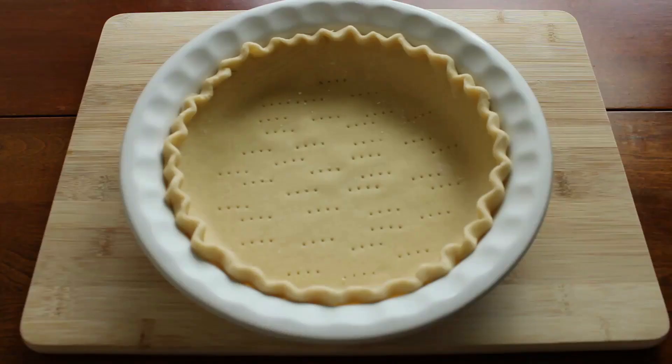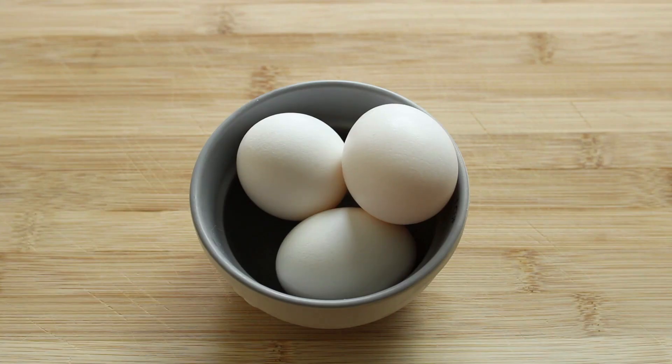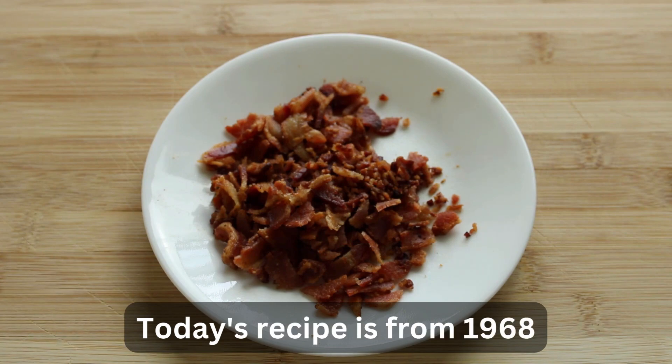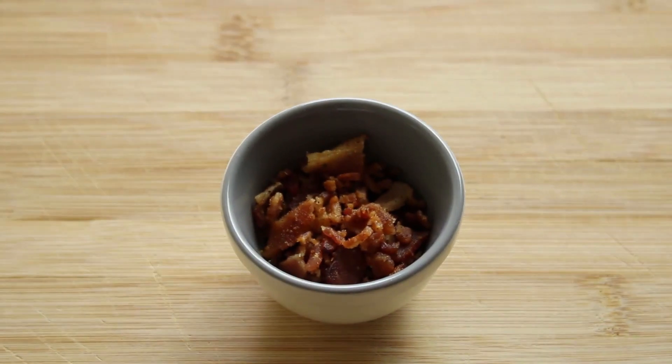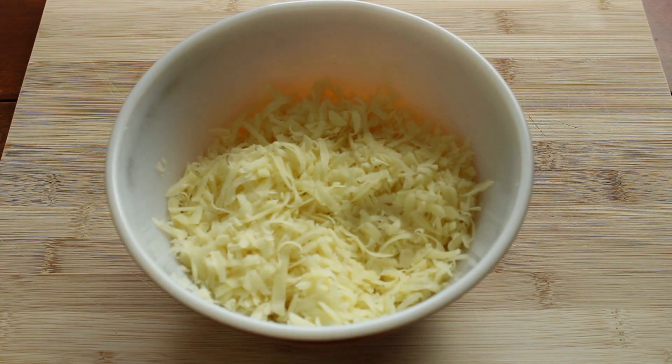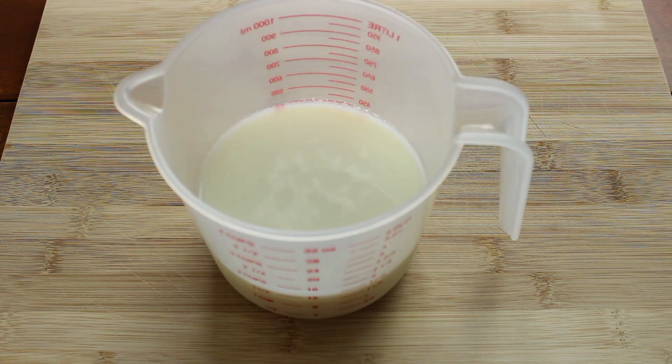For the ingredients, you're going to need one pie shell, three eggs, eight slices of bacon cooked and diced — reserve two tablespoons for the topping — one tablespoon of flour, one half teaspoon of salt, a dash of nutmeg, one half pound Swiss cheese, and one and three fourths cup of milk.